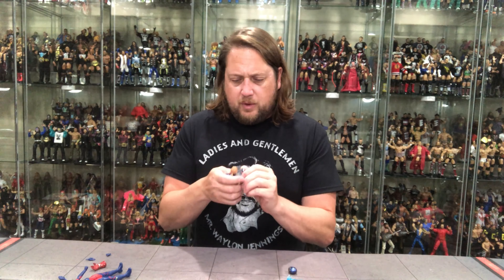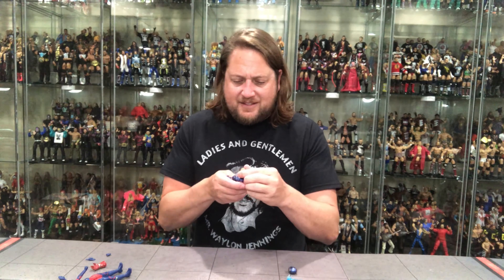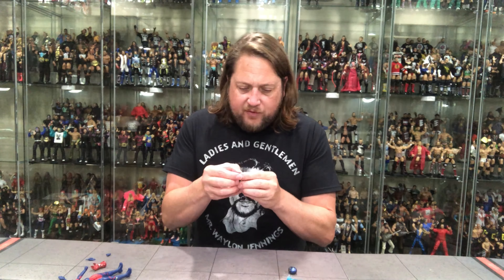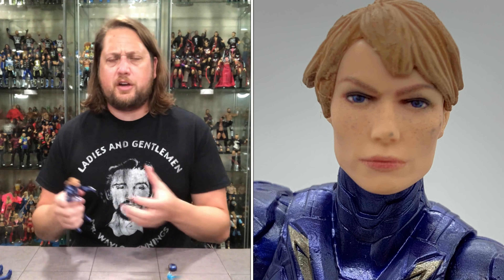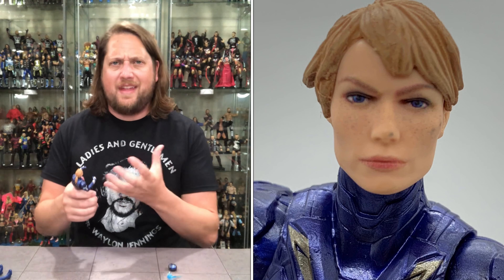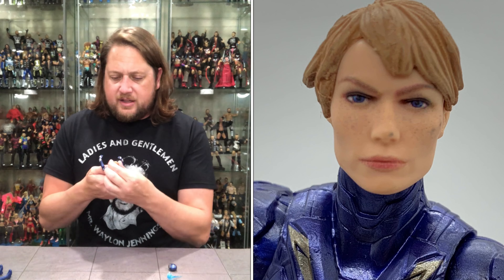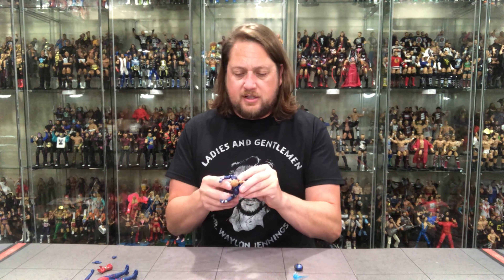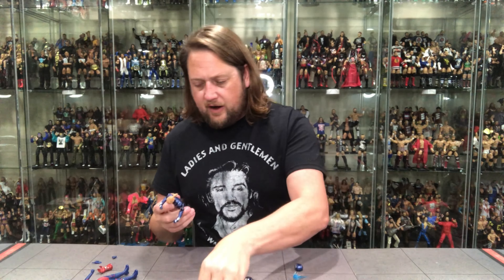We'll start with Rescue — old Pepper Potts. And unfortunately on mine, she's got some blue on the side of her face and some blue on her nose. I've had such a good streak with my Marvel Legends figures not having paint problems on the head sculpts or the face. This is the first one I've had in quite some time, so that is really unfortunate as this is the best Gwyneth Paltrow head sculpt.